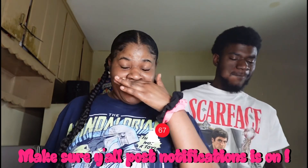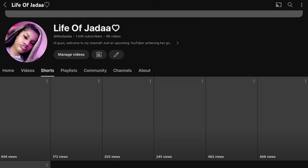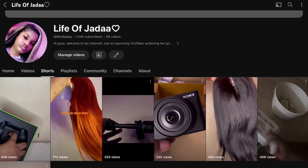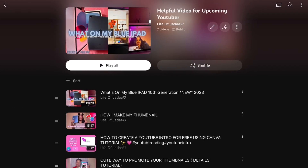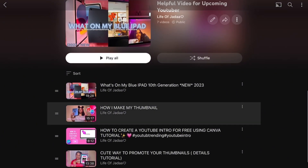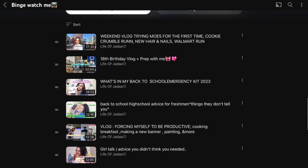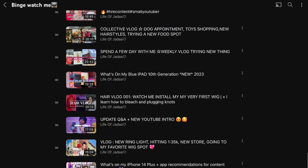Basically, like, comment, and stay tuned for more videos — you don't want to miss it. I want to show y'all some of my YouTube Shorts — go like, comment, and share. Also check out my playlist with helpful videos for upcoming YouTubers: how I edit, how I make my thumbnails, how I create my intro, and 35 YouTube ideas. Y'all need to tune in for all my content creator videos. Make sure you like and comment — I'll see y'all in my next video, bye!